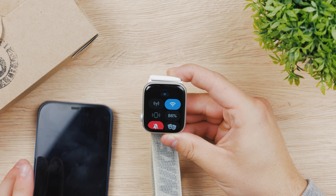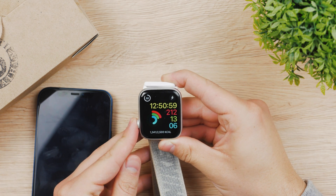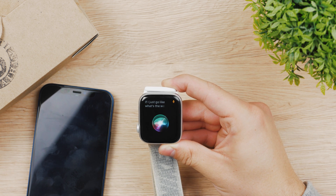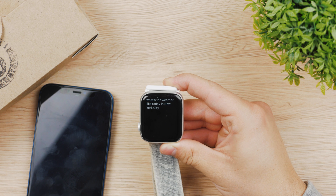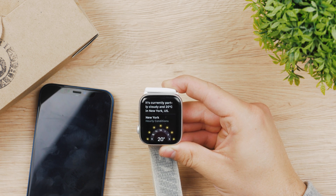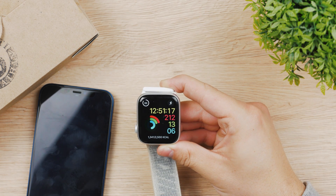Right now the iPhone is turned off and it doesn't do anything, but we still have a connection. If I just ask, "What's the weather like today in New York City?" the Apple Watch is going to give me the answer — it's currently partly cloudy. It just uses the Wi-Fi as a connection and doesn't need the iPhone.